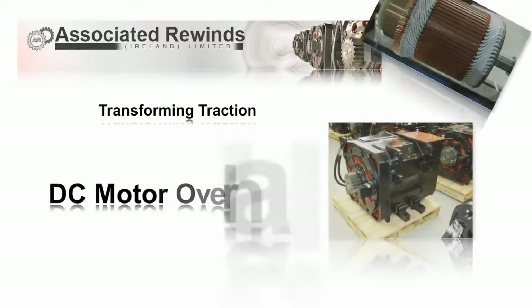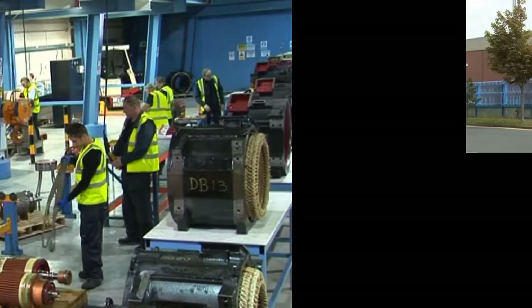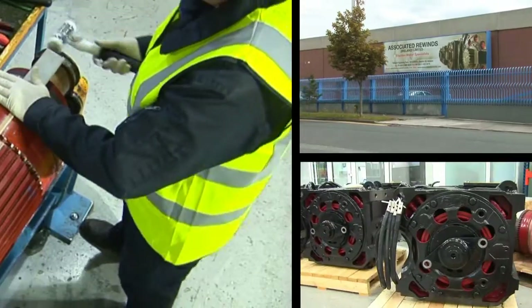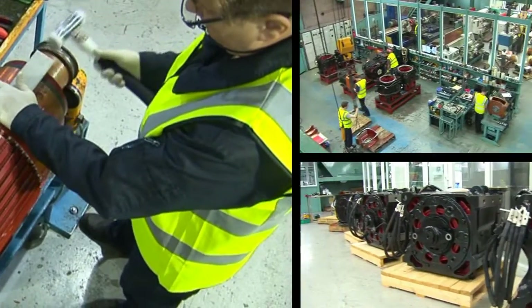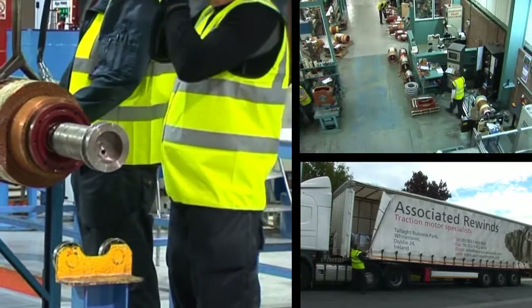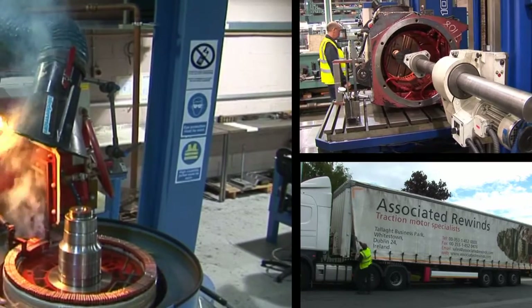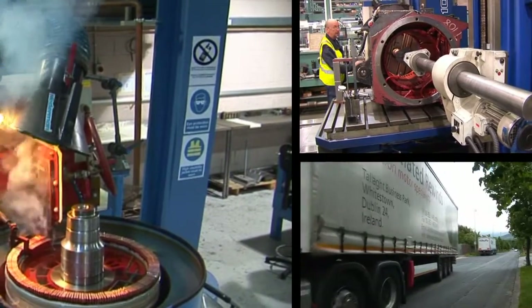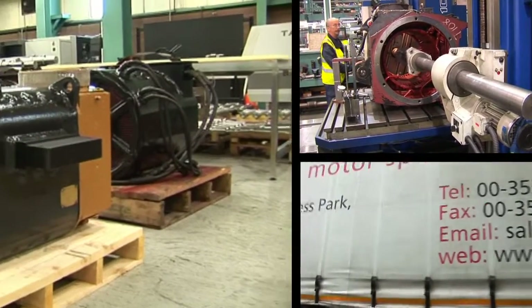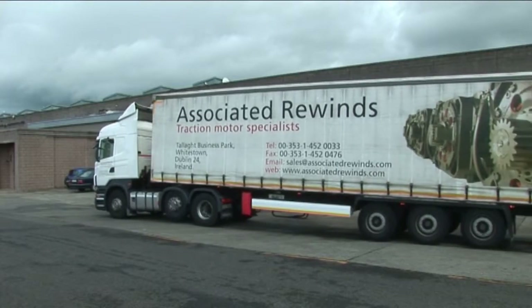Associated Rewinds Ireland Limited is a privately owned company based in Dublin. Established in 1986, it uses world-class technology for the remanufacture, overhaul and repair of AC and DC traction motors for the rail industry. Associated Rewinds Ireland Limited arranges the collection and re-delivery of traction motors from customers' depots throughout Europe to its facilities in Dublin.